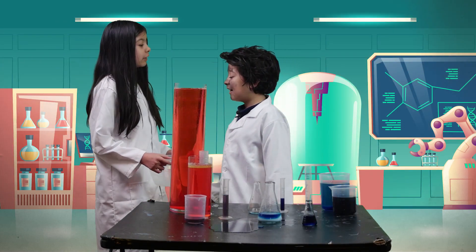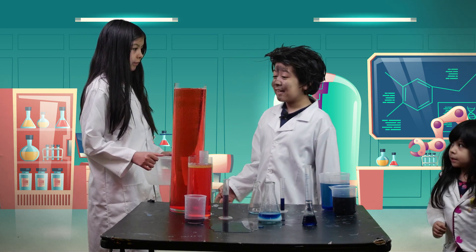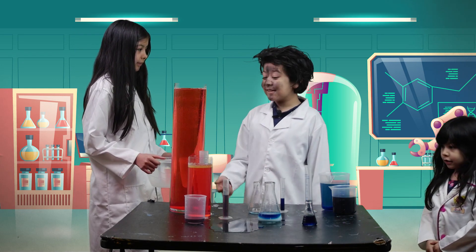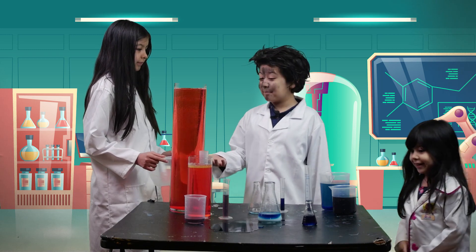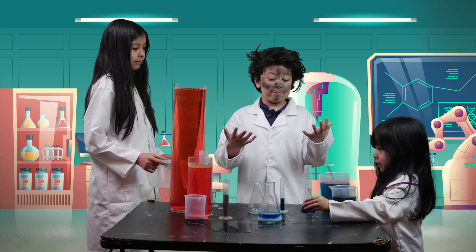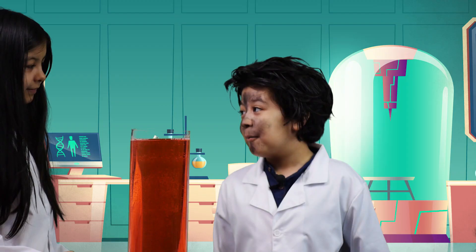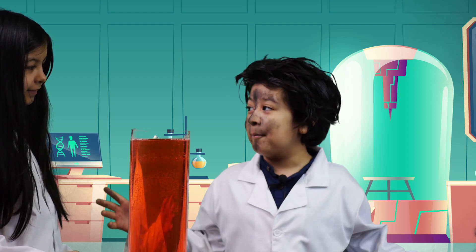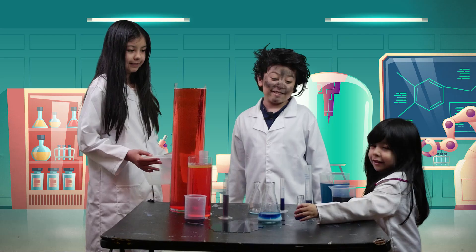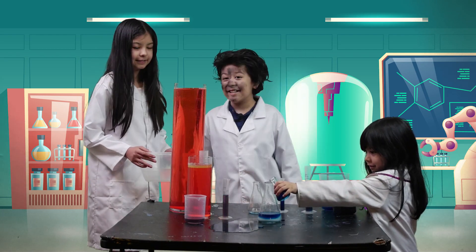What are you doing? This is for another video. Today we're gonna be making bubbles. But I thought we were going to be doing experiments — the bubble explosion experiment. Now I got exploded! Okay, I will make bubbles with you, but only if we make giant bubbles. Okay, I love bubbles! Okay, let's go.